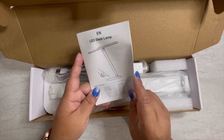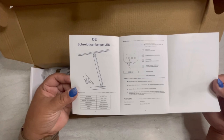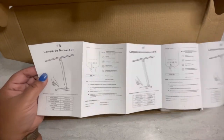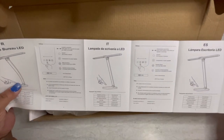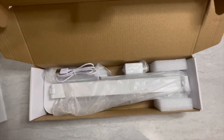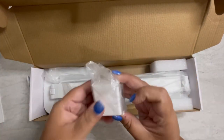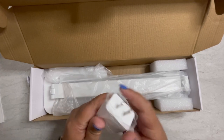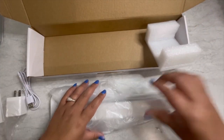They have the instructions showing how it works and the touch controls. Let's see what else is inside. They include a USB cable — that's really nice! It comes with the USB cable for connecting to power and charging.